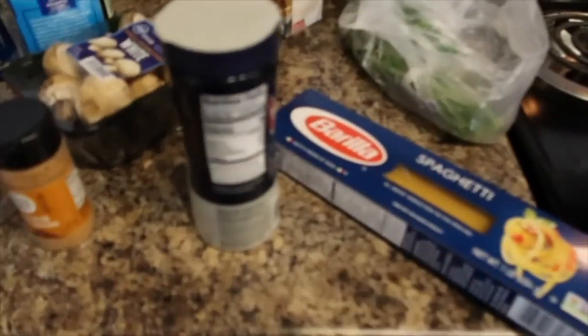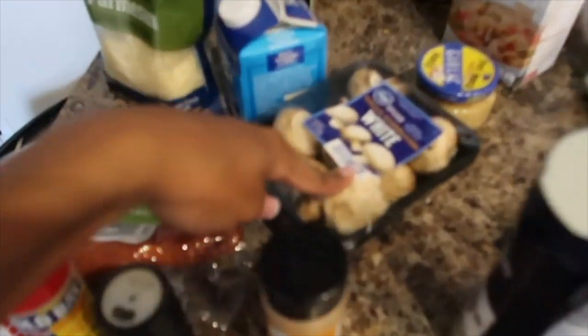Kosher salt — that's what I'm using, it's what I got. Once the water starts boiling I'm going to put the pasta in, and while we're waiting we'll be cutting our onion, parsley, mushrooms, and sausage. Let's get into it.